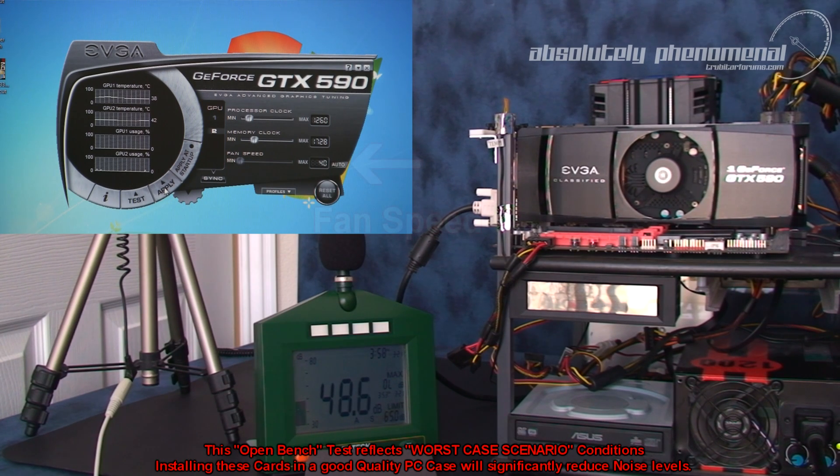Now we have the GTX 590 loaded up. Let's take the fan speed all the way to the max, take it off automatic, and let's see exactly what this card sounds like.